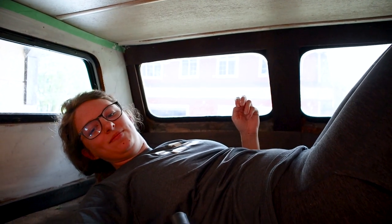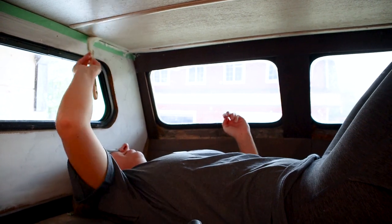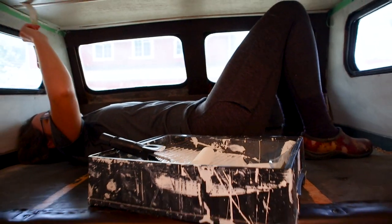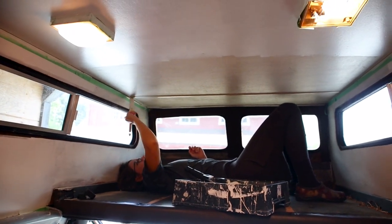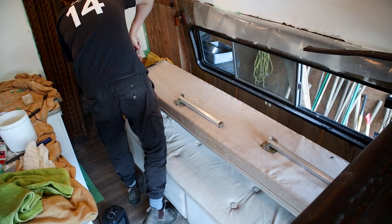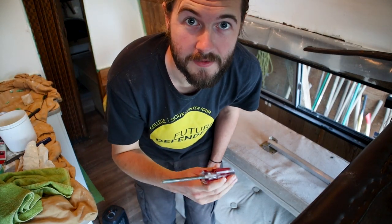It's a good ab workout and neck workout. It looks good — the roof is looking really nice. This part's so dirty but it's going to look so nice after this. We need to take out this couch bed before we can get to the last wall. I think I need something a little better than a screwdriver.